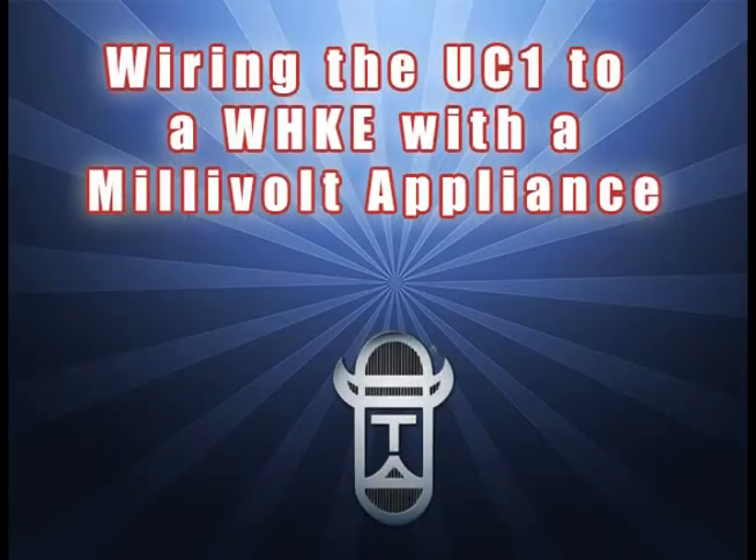You have now completed the wiring. Refer to your manual or contact Chernlin Direct for additional help. If you are watching this on your mobile phone or tablet, hit the back button to return to the previous screen.